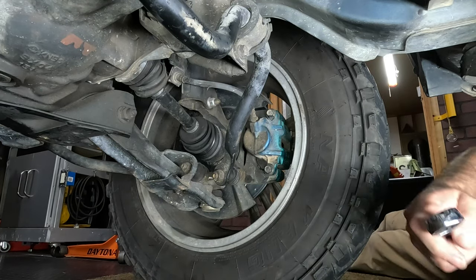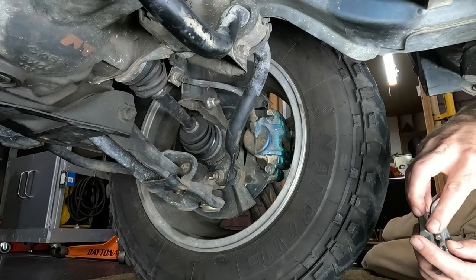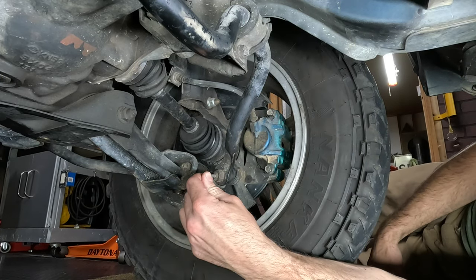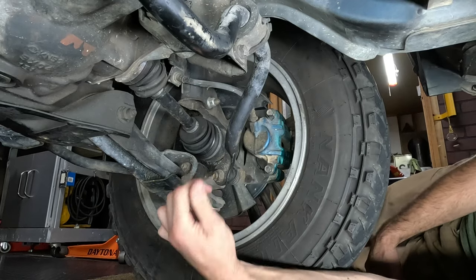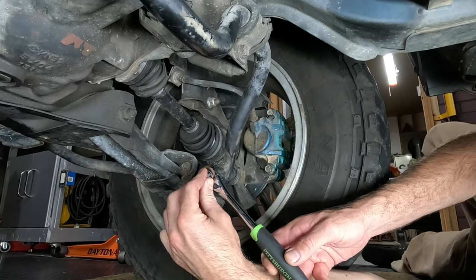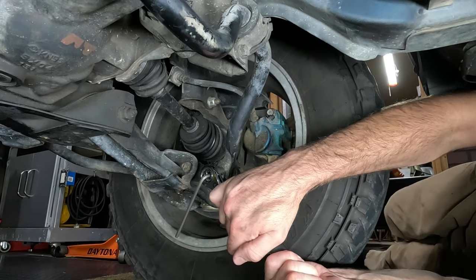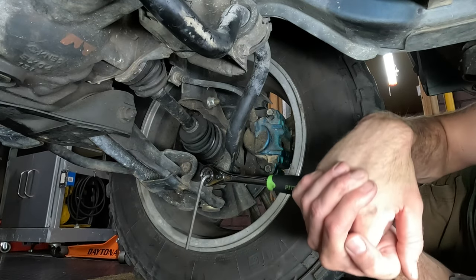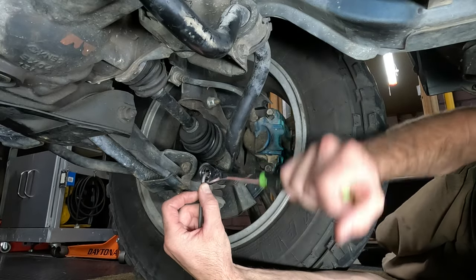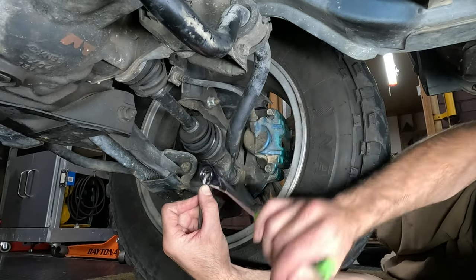We're going to try the 17mm pass-through socket on the ratchet with a 5mm Allen key through the center. That fits. Get the ratchet in place, put the 5mm Allen through, and give it a go — this can be an uphill battle, but you will prevail most of the time. That came loose relatively easy. You may or may not be that lucky, but it happened live — I did not touch it beforehand.